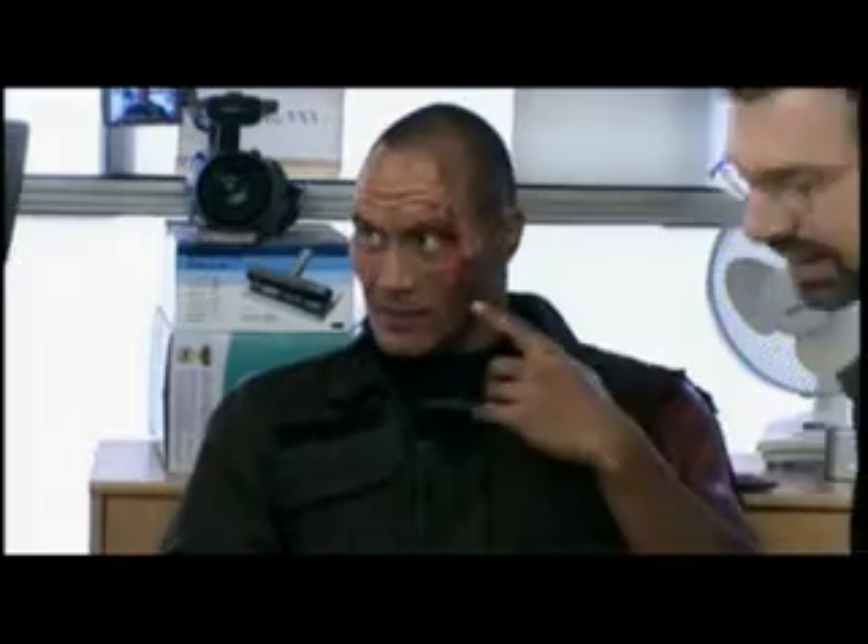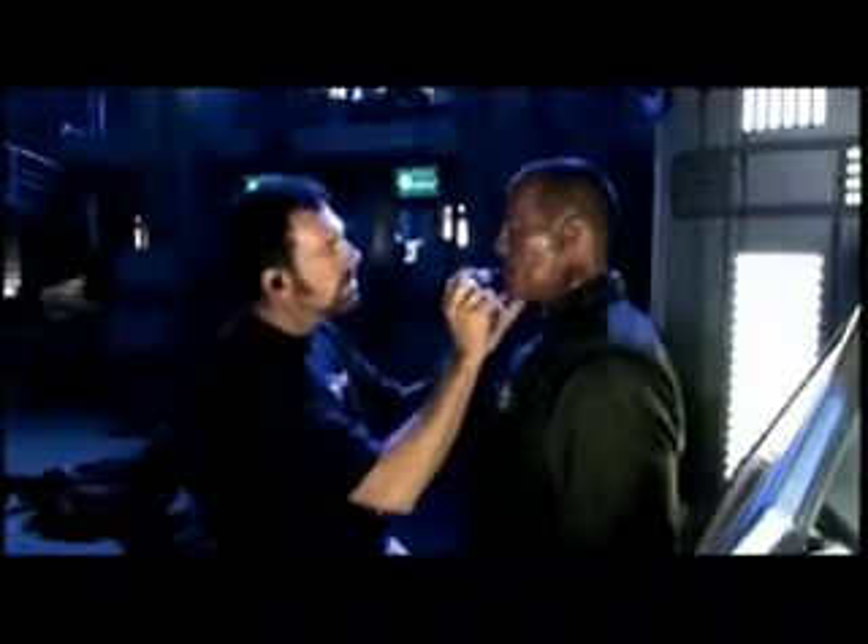Four hours later — finished product. Great job, thank you guys very much. Rock got into it. He really enjoyed looking in the mirror and seeing that transformation. He was just the ultimate professional.